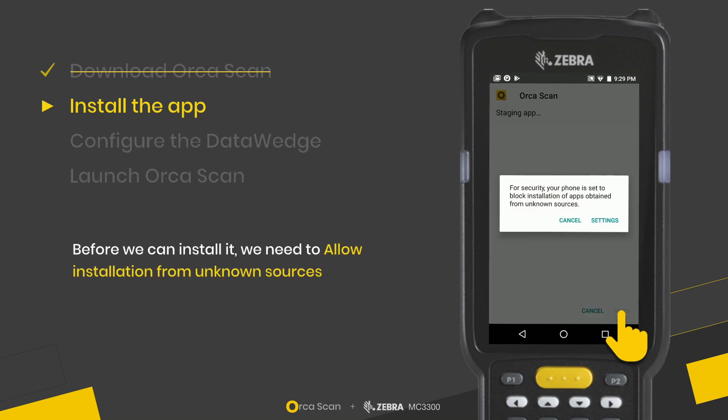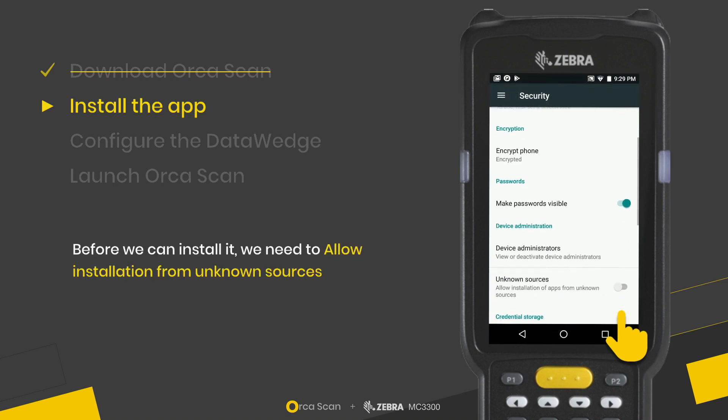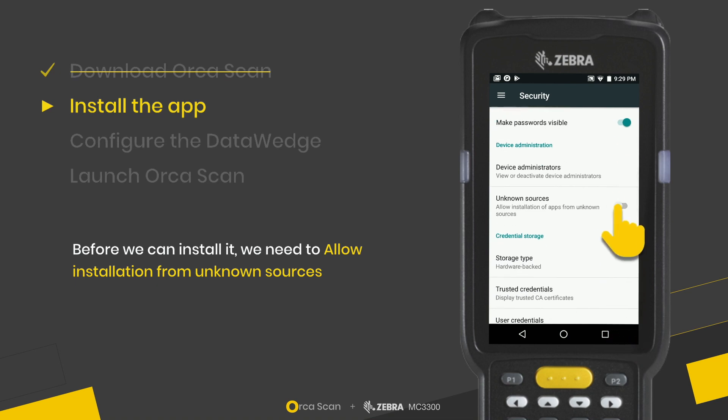Before we can install it, we need to go to Settings and turn on the option to allow installation from unknown sources.